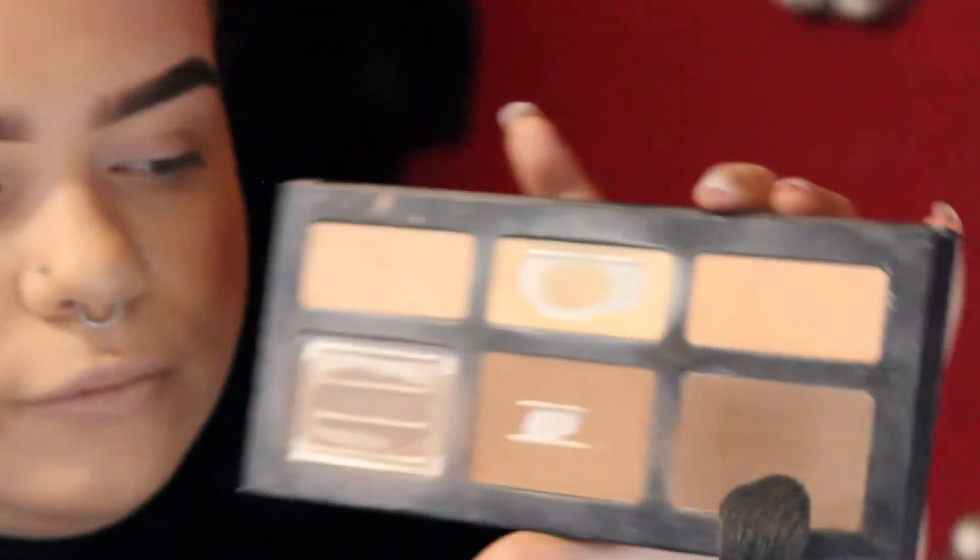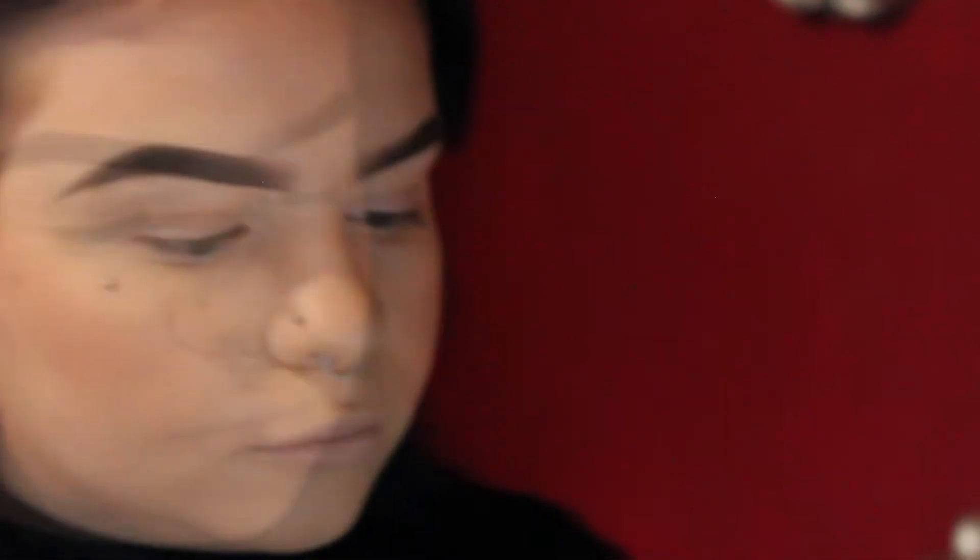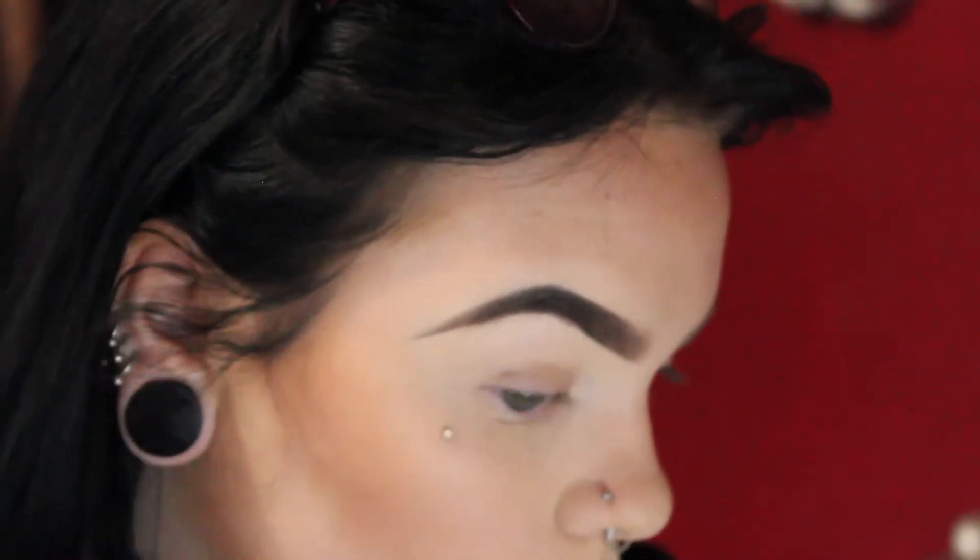A little bit on the nose, on the jawline. I'm just blending that in with a big fluffy brush. Now I'm using my Kat Von D Shade and Light, going in with that same brush in the darkest shade, just to deepen up that bronzer and give me more of that chiseled look.